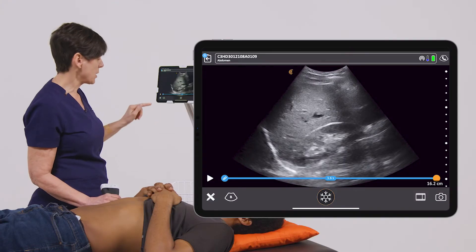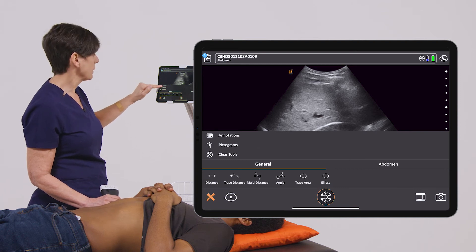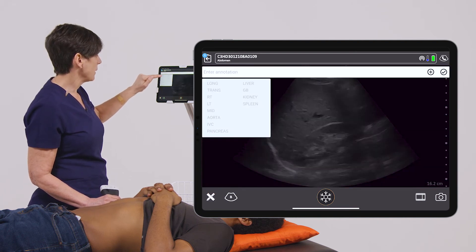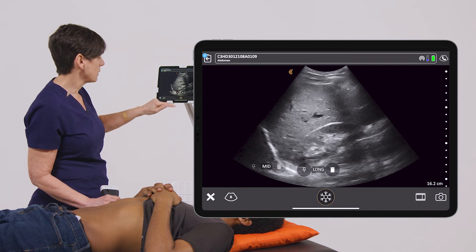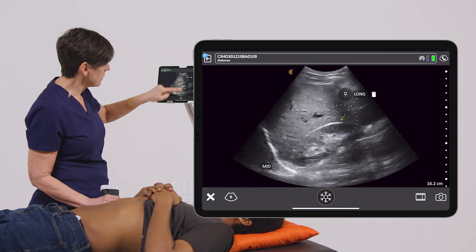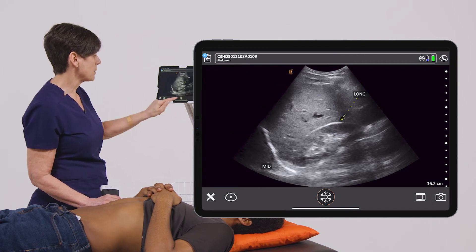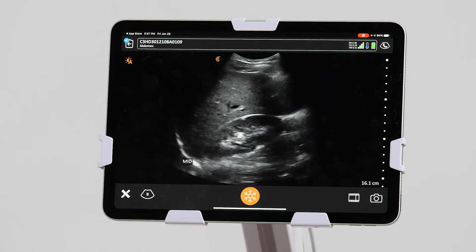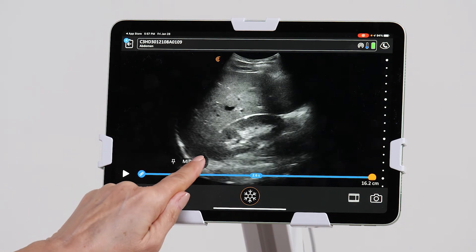Now in the event that you want to put annotations on your image, you click on the tools, then annotations, and add predetermined annotations. You can move them to where you want. You can place a pin that points to the structure that you're looking at, and then take another image. To delete your annotation, simply press on the trash can.